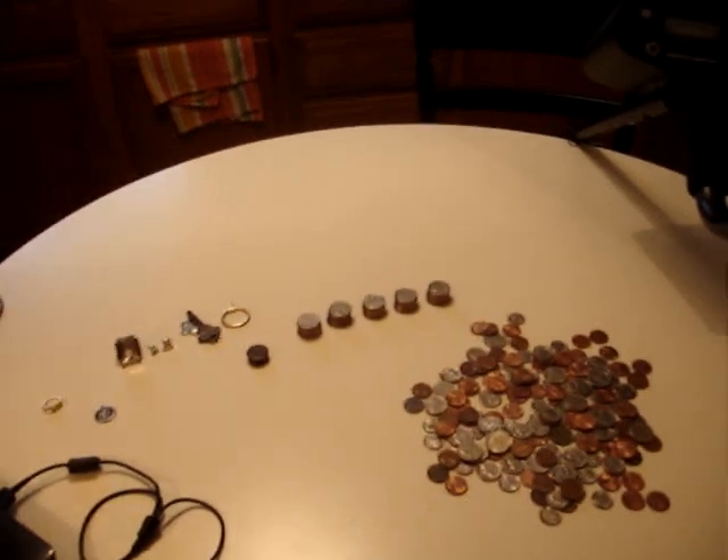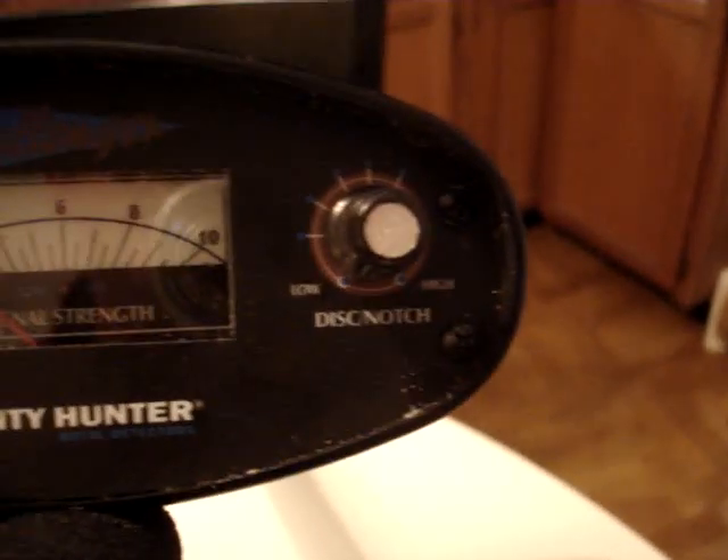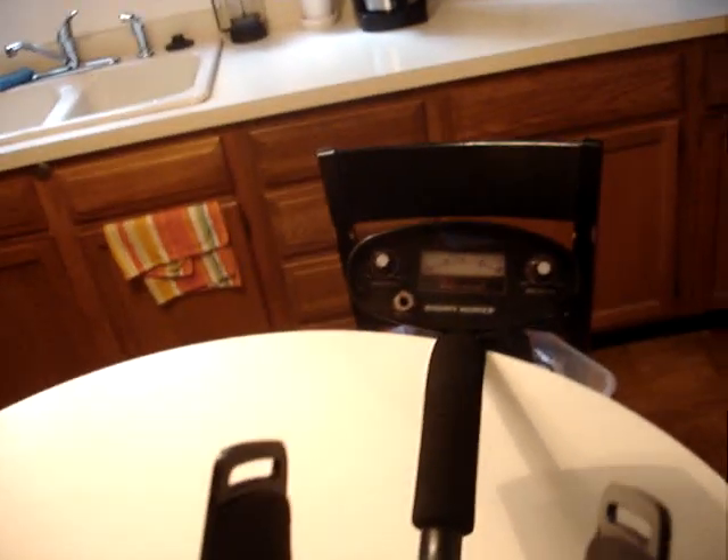A couple of keys - that's a pretty good haul for two days. I'm pretty happy with this thing. Keep the sensitivity all the way to high on the left, and disc or notch keep off, because you've got to dig every target anyway. I'm finding hair pins, little three-centimeter-long pieces of rusty nails and stuff.